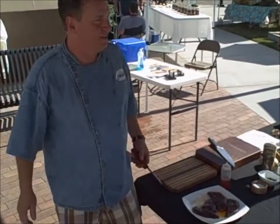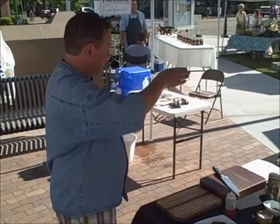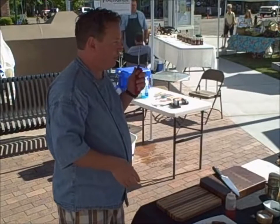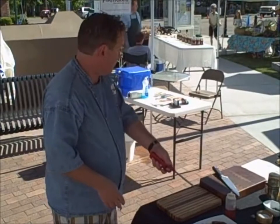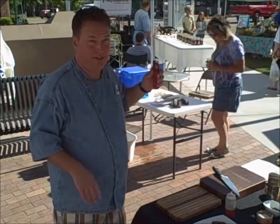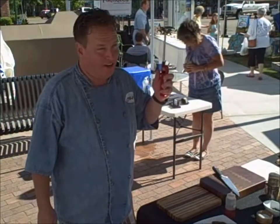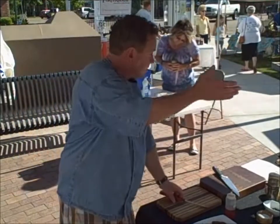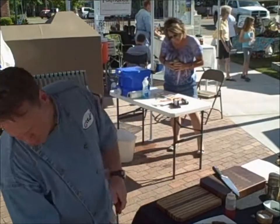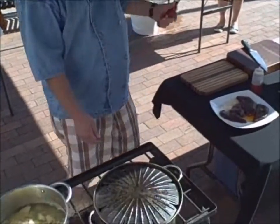How many of you have had elk? Have you tried this Timber Butte elk? It does not taste gamey like the wild-harvested stuff your husbands are out there harvesting from the wilderness. It doesn't taste gamey because the diet is controlled, and it's wonderfully nutritious — far more so than the average feedlot beef you're getting for cheap at the grocery store. It's way higher in omega-3s, which is very healthy for you.